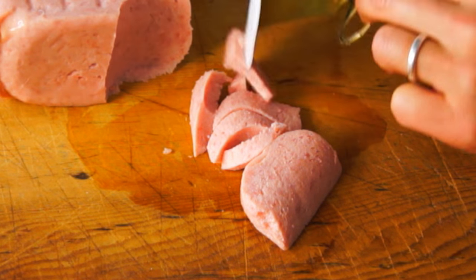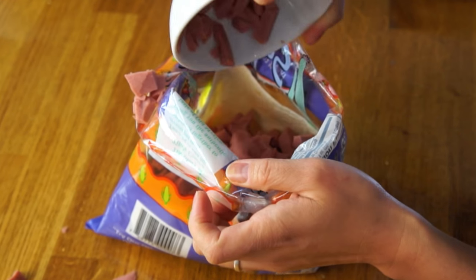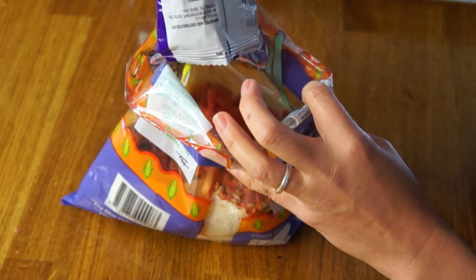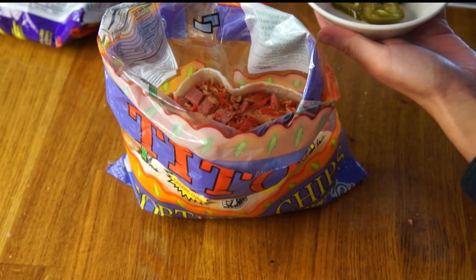The recipe calls for summer sausage or Vienna sausage, and I'm just substituting Spam, which I chopped up using my Spam lid. Wow! Next, we're supposed to add a snack-sized bag of Cheetos. I don't have any, so I'm substituting Takis. I'm also going to add jalapenos, since I don't have a hot pickle.